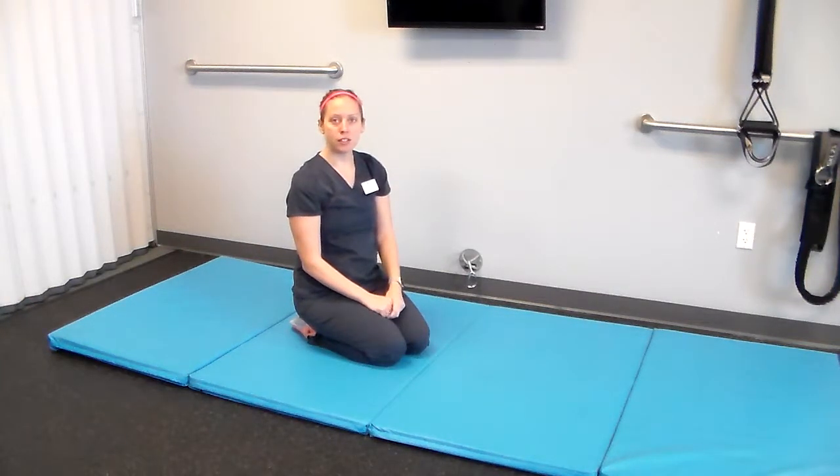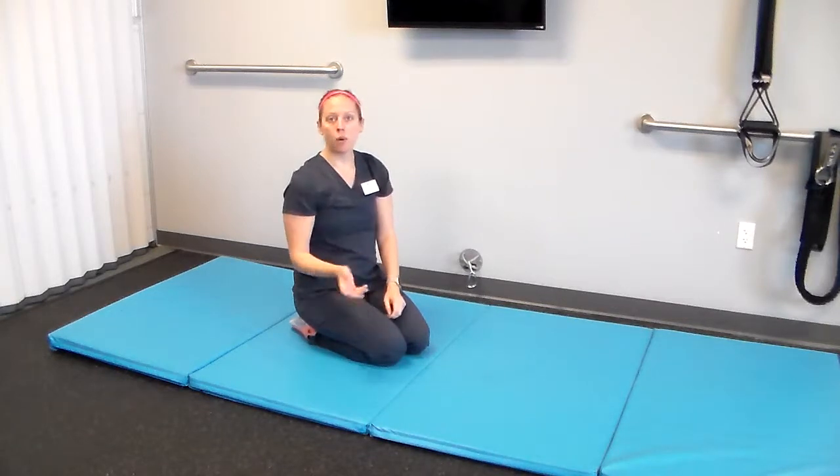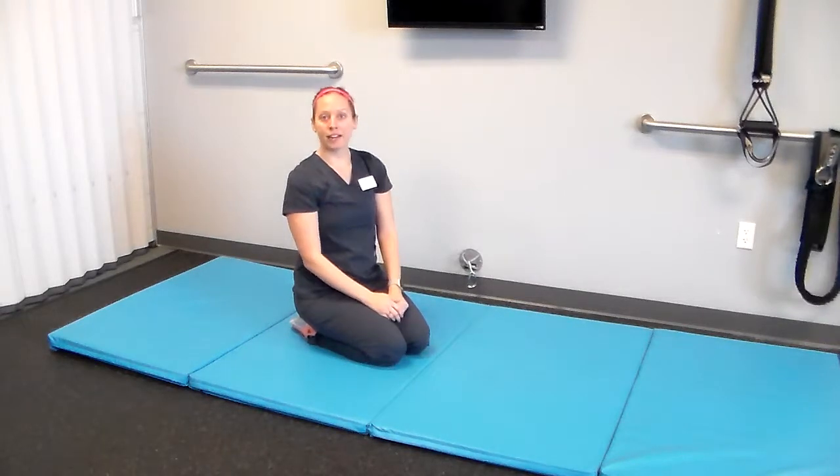Hey everyone, this is Lorna from Neurology Solutions. I'm the physical therapy assistant here. We're just going to go through an easy quadruped series that you can follow along here at home. Eric, our PT here, will be narrating.